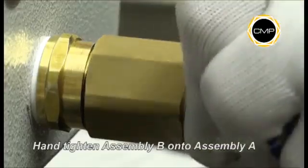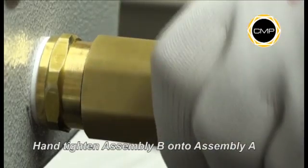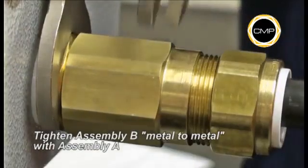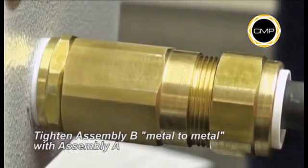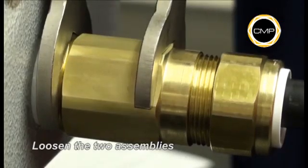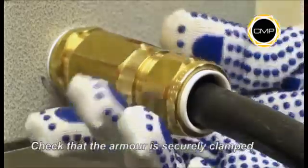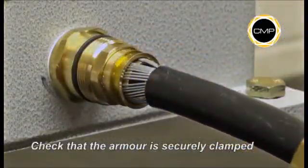Hand tighten assembly B onto assembly A. Using a spanner to hold the entry component of assembly A, tighten the body of assembly B until metal-to-metal contact is made. Use a spanner to loosen assembly B from assembly A. Once disconnected, it should be possible to see that the armour is securely clamped by the any-way clamping ring and the armour cone.